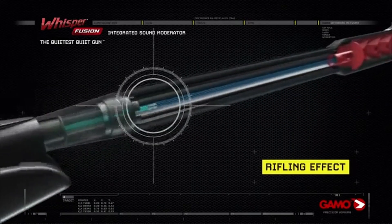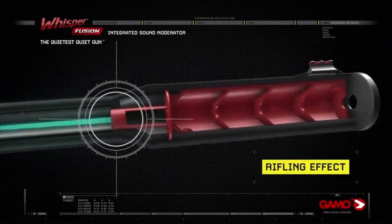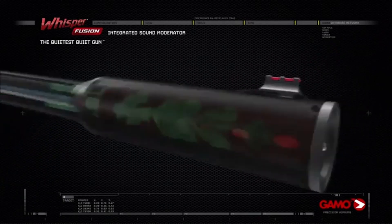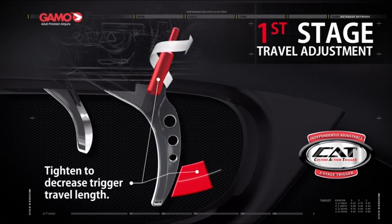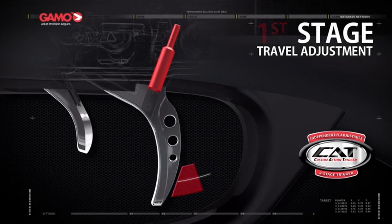Honestly, I had a blast testing this rifle, and it's perfect for both beginners and seasoned shooters looking for an affordable yet high-performing airgun. The GAMO Swarm Fusion 10X Gen 3i is definitely a must-try for anyone in the airgun community.